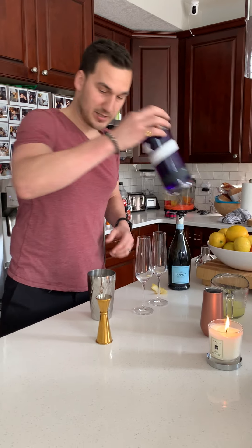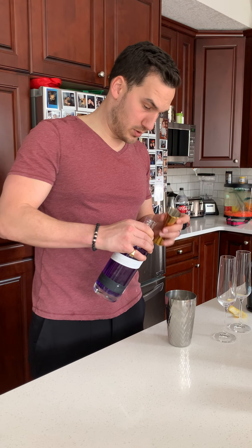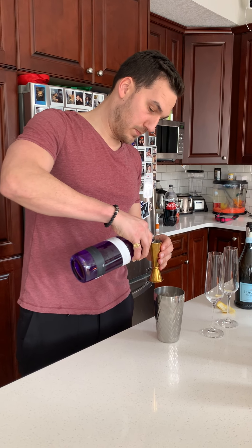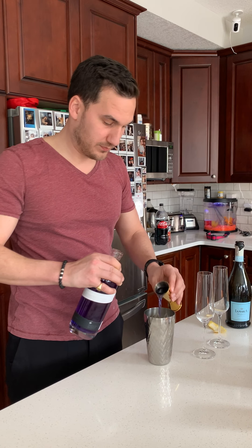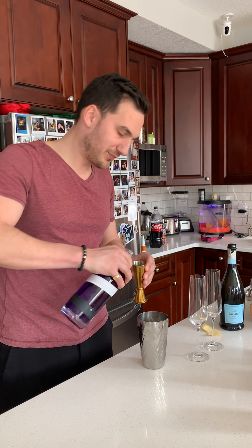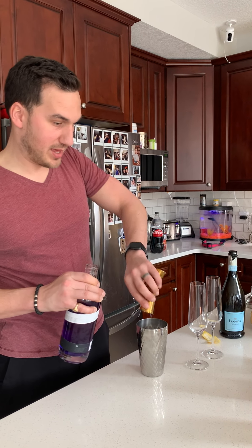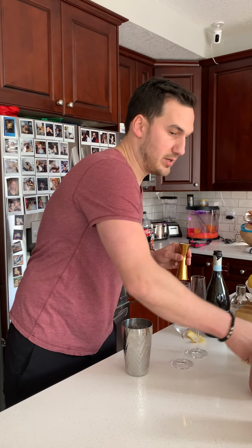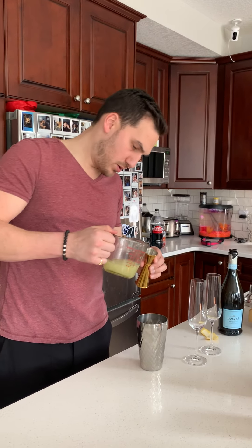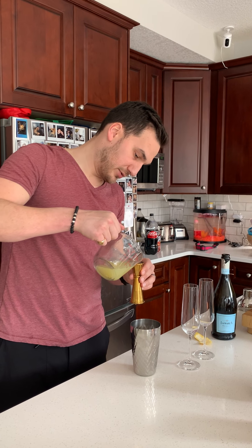Pretty simple recipe. It is one and a half ounces of gin — blue gin. There's two, we're doing this because obviously I make it for both Heather and I. So one and a half of that, three quarters of lemon, just fresh lemon just squeezed.